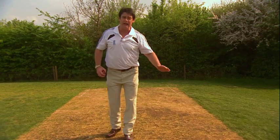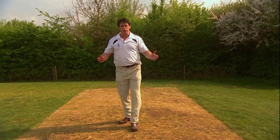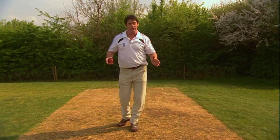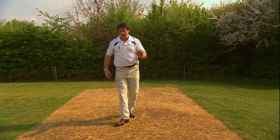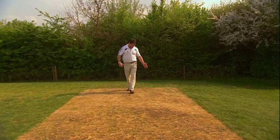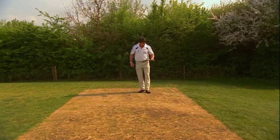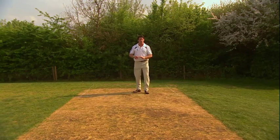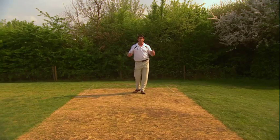What I'm going to demonstrate now is very vital to ensure that you have continual pitches of good quality throughout the season to sustain all your fixtures. We start with that sequence with filling in the bowling holes that have been made during the course of the match. We're going to show you how to fill these in really hard so you could actually use this pitch again, or take the pitch out completely for full repairs.